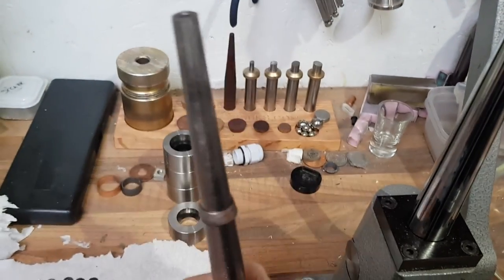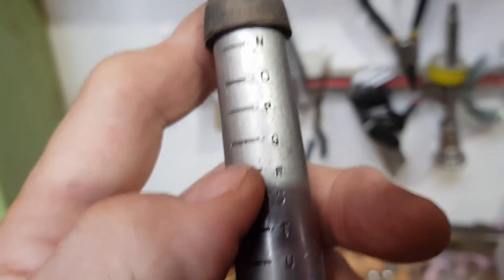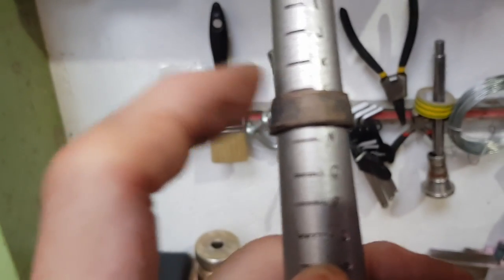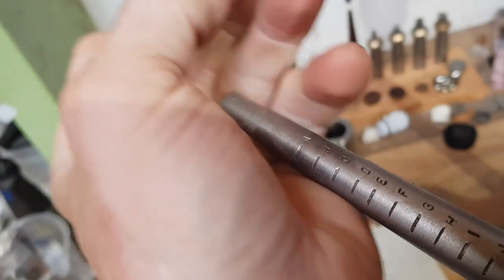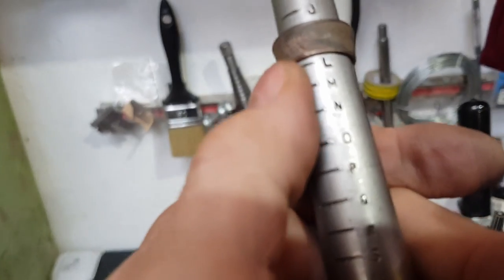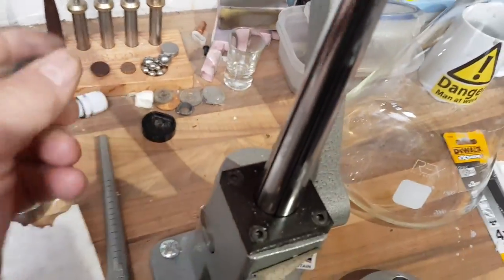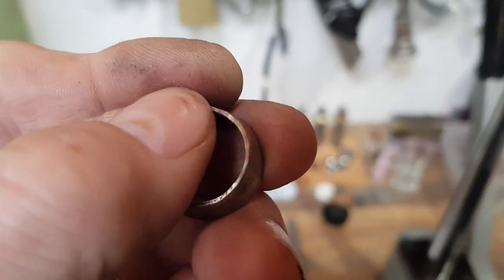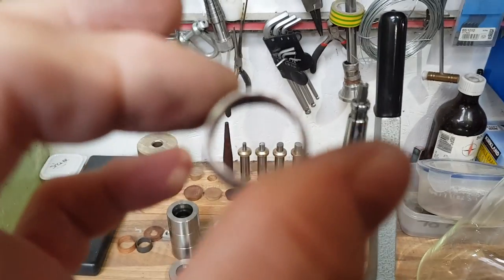If I pop this ring on the measuring mandrill, we're up to N and we need to get it up to R on this side as well. That's basically an L on the non-reeded side — that's a lot of stretching. I have to be very, very careful to keep polishing this, because the slightest crack in here will lead to the entire coin splitting, and then it won't be a ring, it will be scrap.